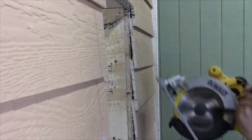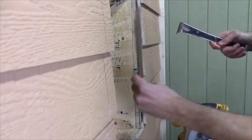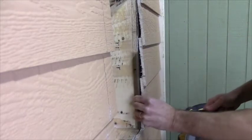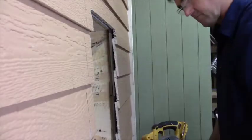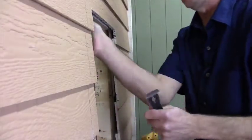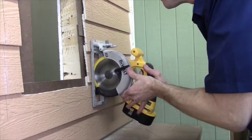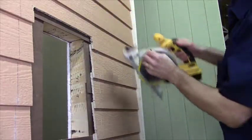That's a very fine line, so as an added precaution, I'll slide some spacers between the siding and the membrane. Now I can cut the outline, stopping just shy of the corners.